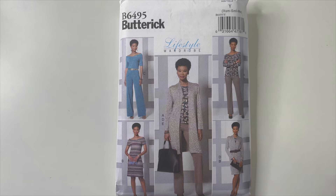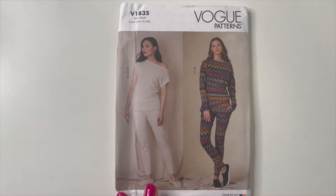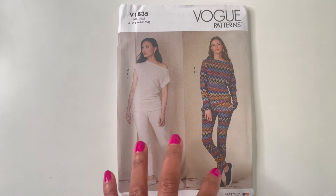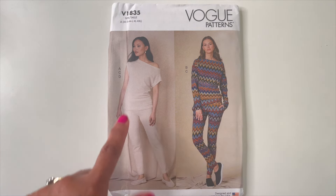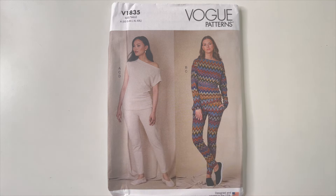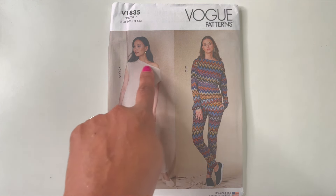The last one I picked up was Vogue 1835. Yes, it's been around for quite some time, but I guess I've changed my mind because it really caught my eye this time. It's a lounge set — you know I'm totally into loungewear. You can do the sleeveless version with an off-the-shoulder look, or the long sleeve version which still gives an off-the-shoulder effect, or raise the shoulder for just a wide neckline opening.